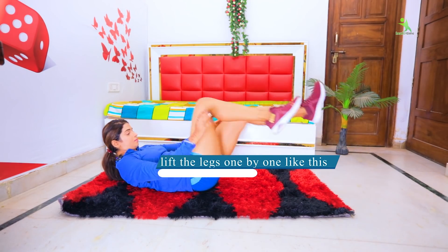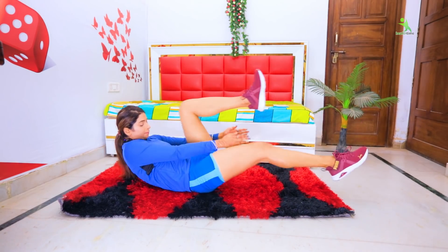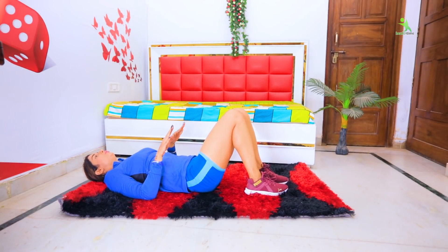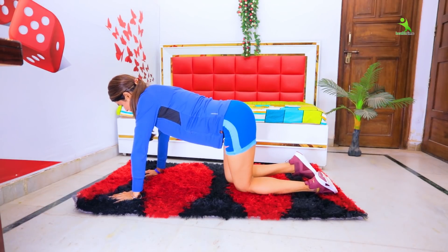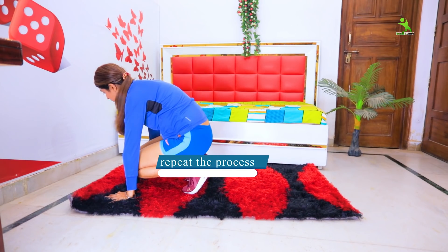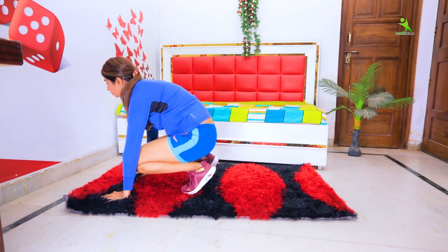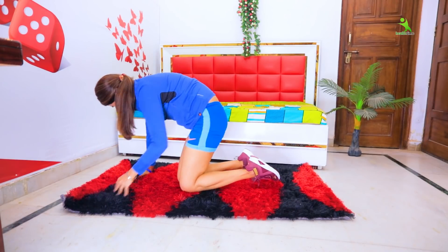Let's go to the next exercise. Place your hands on the mat, then come up onto your toes and jump back. Perform this 20 times in 4 sets. This exercise is now complete.